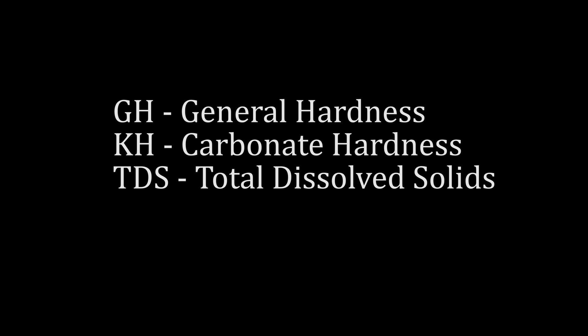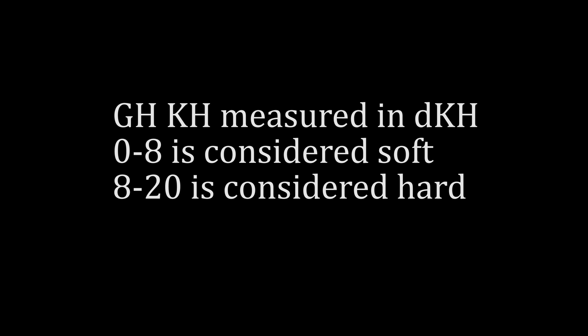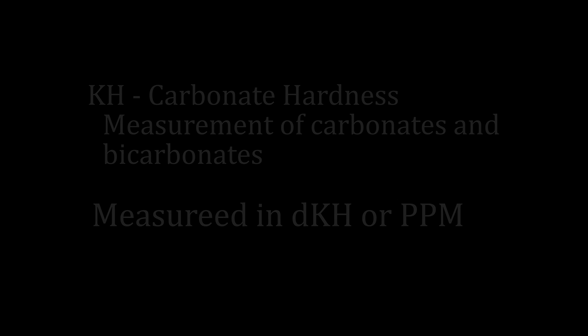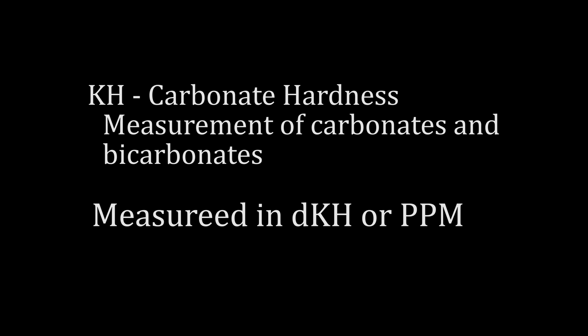The hardness of water is measured in three ways: GH for general hardness, KH for carbonate hardness, and a combination of GH and KH can be measured by TDS — total dissolved solids. GH and KH are usually measured in degrees of hardness, dKH. Around 0 to 8 GH is soft, and 8 to 20 is hard as an approximation. GH, or general hardness, is the measure of magnesium and calcium dissolved in water. KH, or carbonate hardness, is the measure of carbonates and bicarbonates dissolved in water.